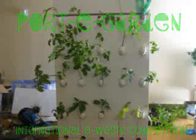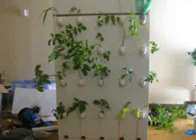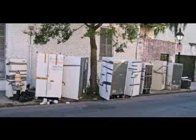This is our portable e-garden. My refrigerator broke, and instead of throwing it in the dump, we decided to repurpose and recycle it. Refrigerator waste, especially in India and China, is a big concern right now.